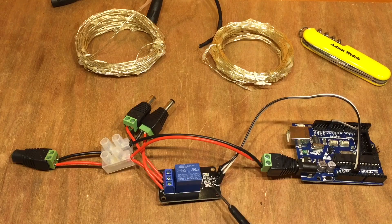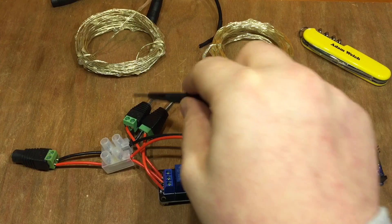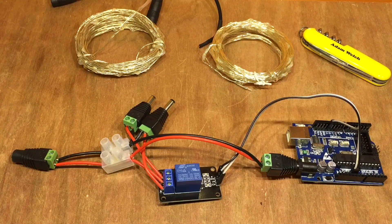Just a single relay on this one. That's going to simply go between one set of lights and the other set, connected on these two 5.5, 2.1mm connectors right there.